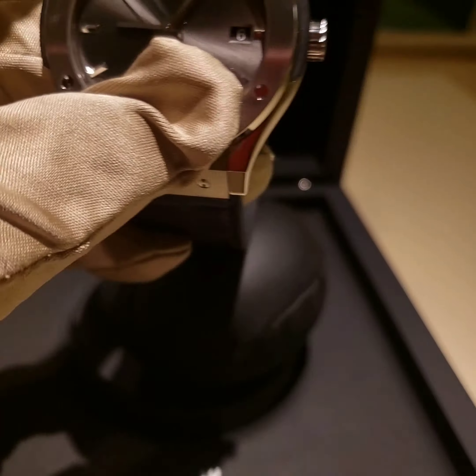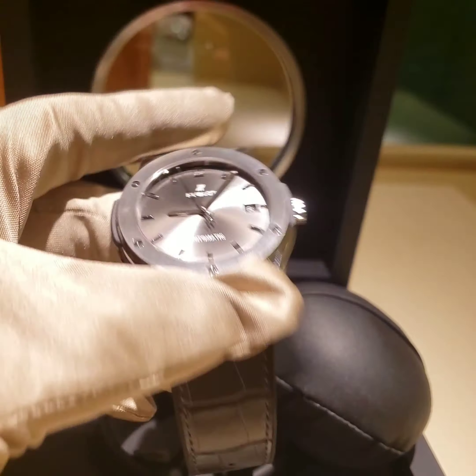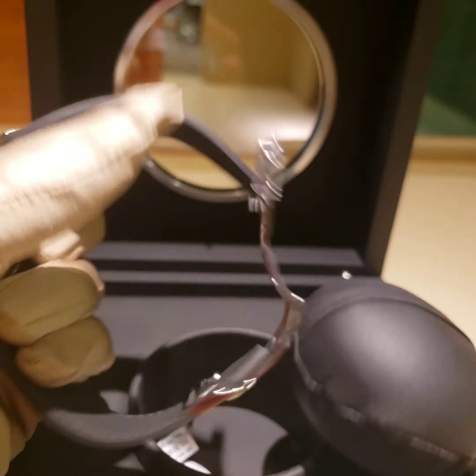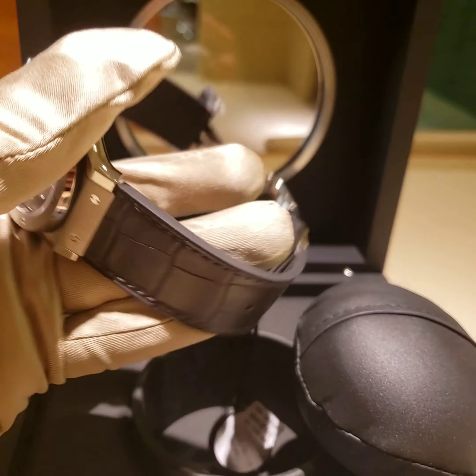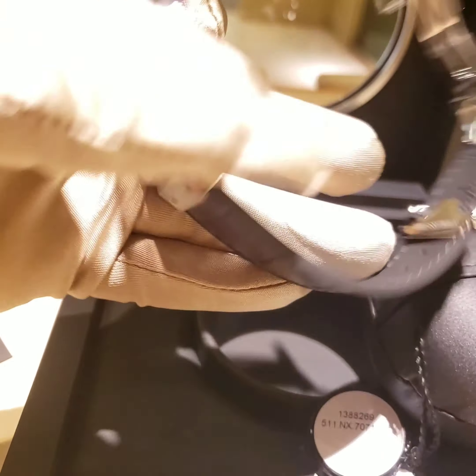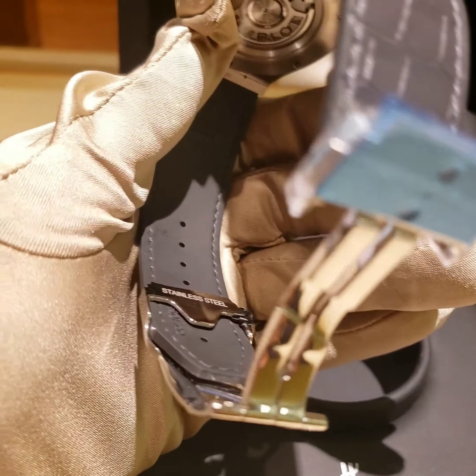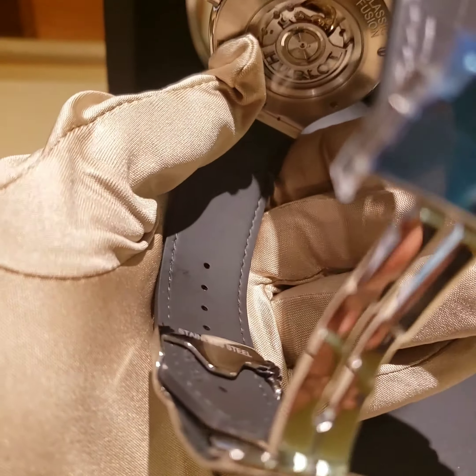It's not that thick — it's a really thin watch. It's not that heavy because it's a titanium case with a stainless steel buckle. The strap has rubber on the inside, like any other Hublot strap, and then leather on the outside.